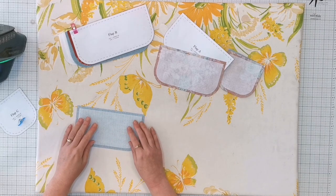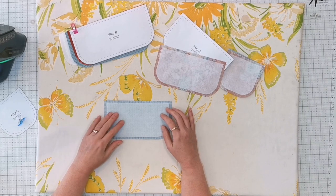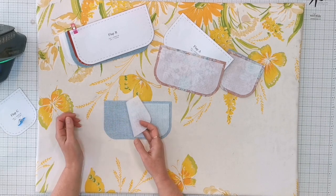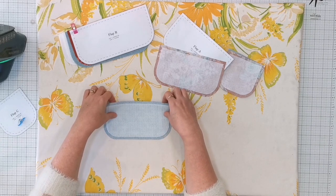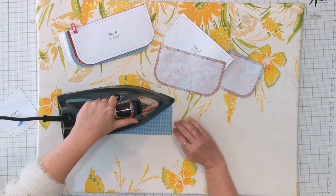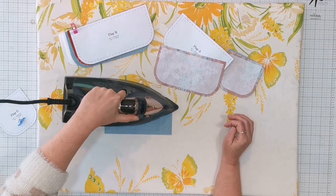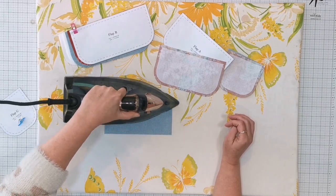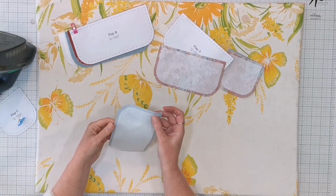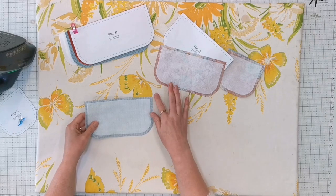When it comes to fusing fusible fleece, you can't press directly on top because it will melt and stick to your iron. Center it on the wrong side with the sticky glue side facing down, then grab it without moving the fleece and flip it over. Press from the right side of the fabric, moving the iron around as you go, then check how well it's fused.